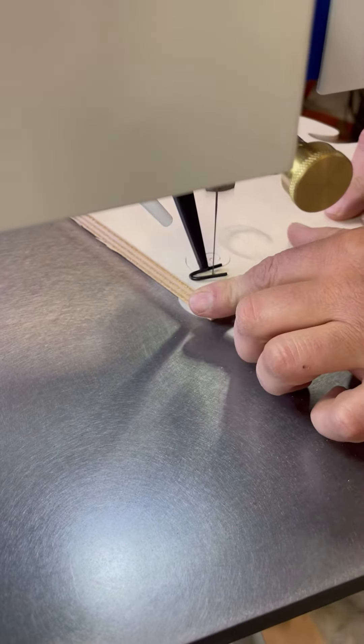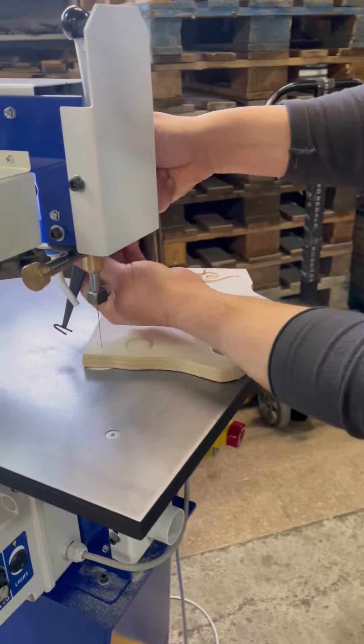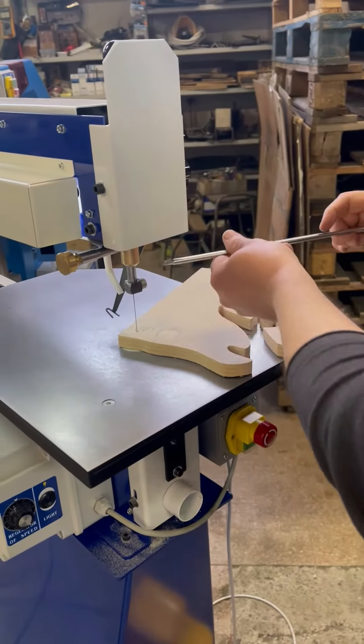The hold-down mechanism is again easy to adjust, and as with all parts of the machine, robust, easy to use and made to last.